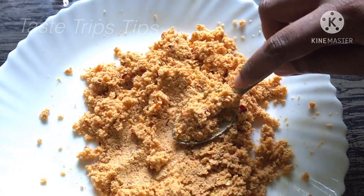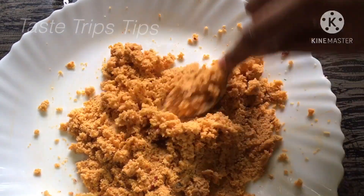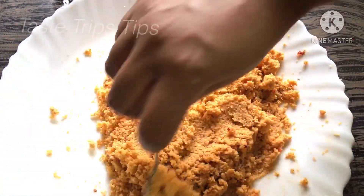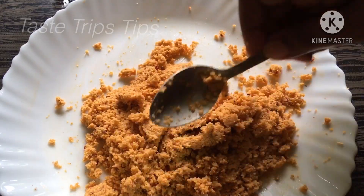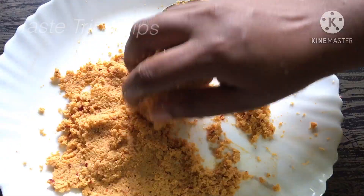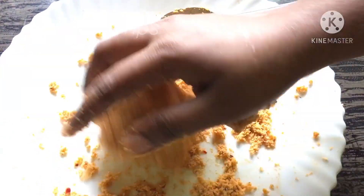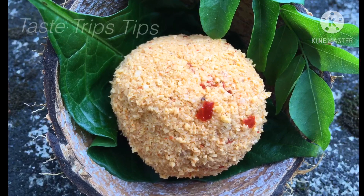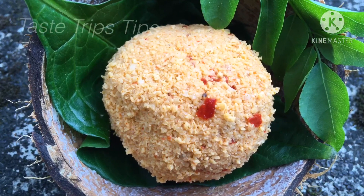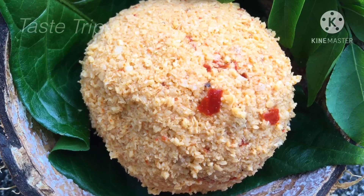Now the texture is good. Please like and share the video if you like this video. Namaskar!